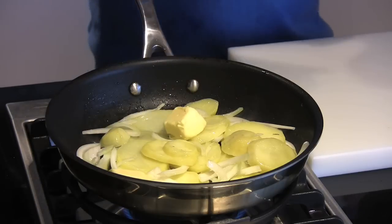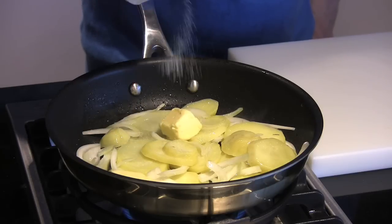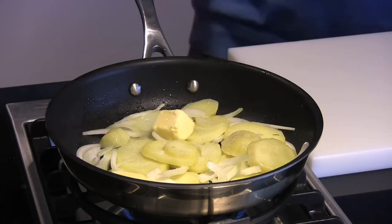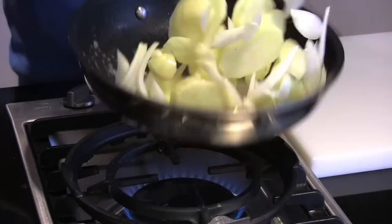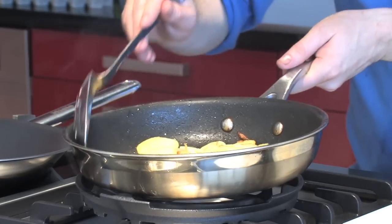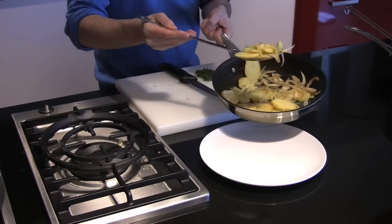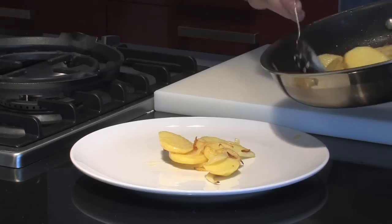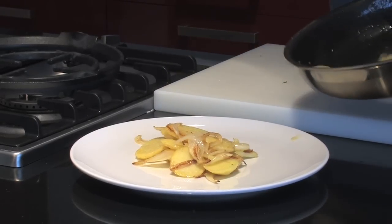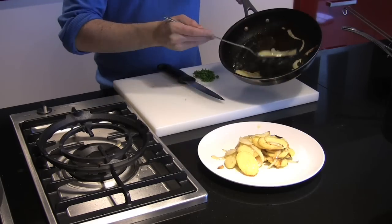We're going to finish them in the pan — this is where they really take on their crispiness. Once they start to brown up, add in a lovely knob of butter. The butter does two things: it gives them a really nice color, helping to brown them up, and it gives them that lovely nutty flavor associated with Lyonnaise potatoes. Season at this stage and continue cooking for about seven or eight minutes, tossing with a spatula, until they take on that lovely distinctive brown color.